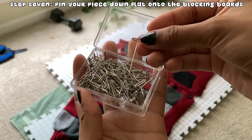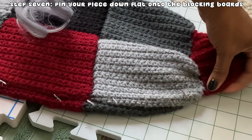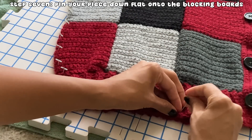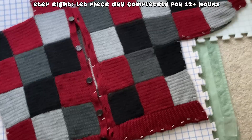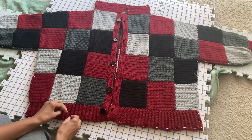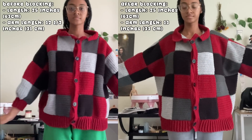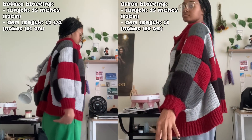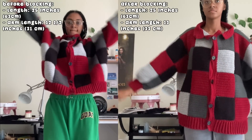The mats come with T-shaped pins that hold your piece in place when blocking. Stick the pins all around the piece, stretching the arms out as much as they allow. Once pinned down and stretched out, wait 12 hours or more for it to dry. Two days later, the cardigan was finally dry, so I took out all the pins and tried it on to compare it to before blocking. The squares were a lot flatter compared to before when they were a bit puffy around where they were sewn together. The sleeves were also longer, and the whole cardigan felt renewed, softer, and a lot more pleasant than before.